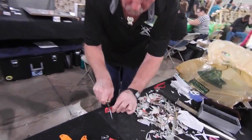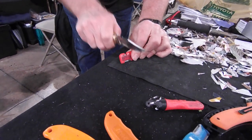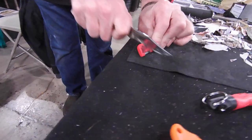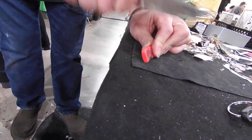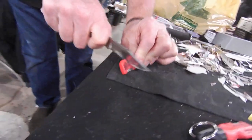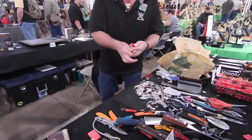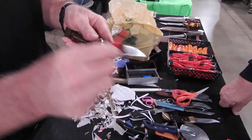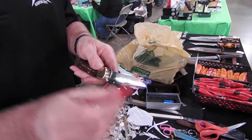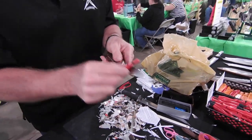I'm going to do something I never do — I'm going to cut the blade with the beam. See that metal? If you don't reshape that blade, it'll never cut again. Just like that. Using a knife hard is okay, but you must sharpen it at least once every two or three years. Otherwise it's worthless.